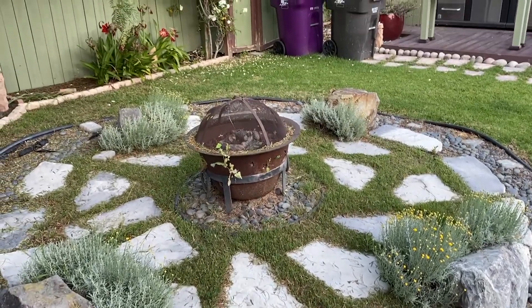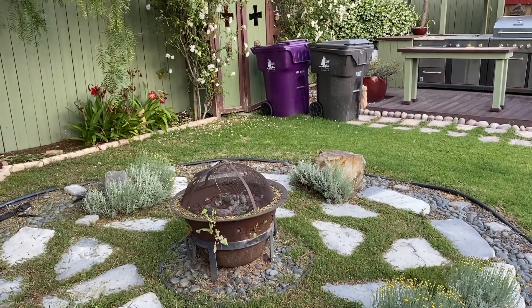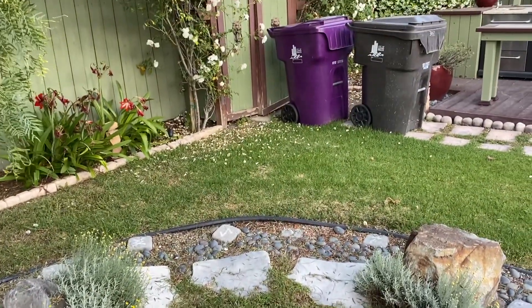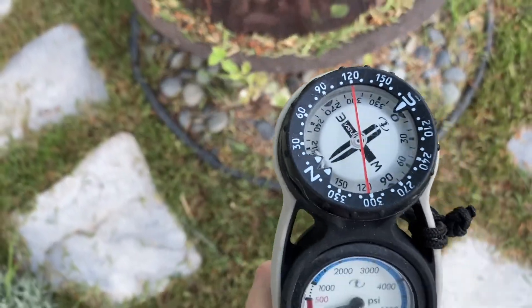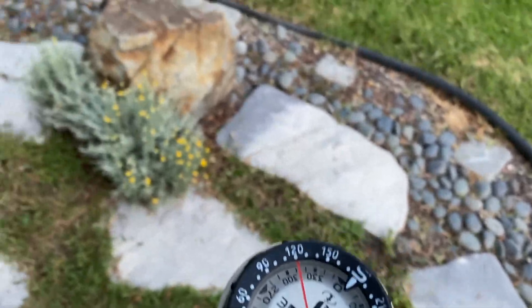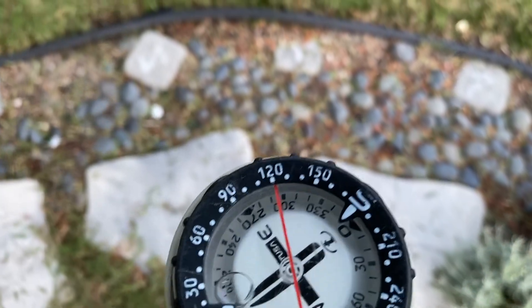You can see between here and the trash cans there are some obstacles — that's going to happen in real life too. As you're navigating, watch where you're going. You don't want to be focused on the compass and then suddenly run into a big rock. Keep your eyes on where you're going and look for natural navigation aids, but every once in a while come down to check that you're still on course. If you need to go around an obstacle, go off course briefly and then get back on course and continue.